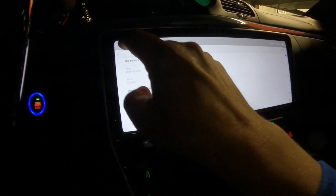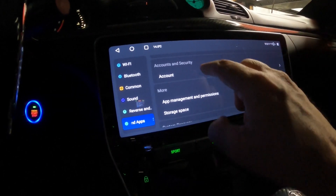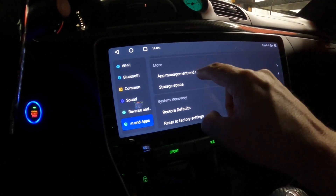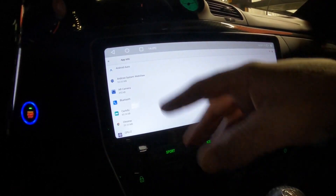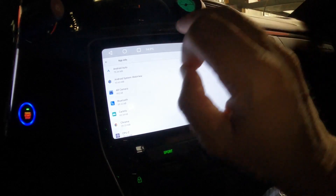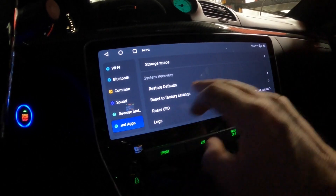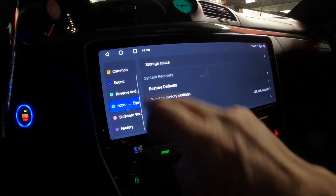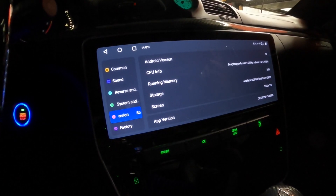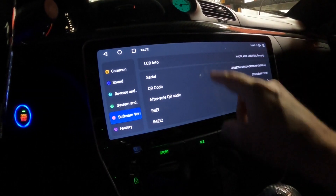These are some of your factory settings. Under your account, you'll see your Google account. There's app management, permissions, where you clear cache and force stop apps, and clean data if needed. You also have storage space info. The software version is here — if there's an update or you need to provide information to support, you'll find it there.